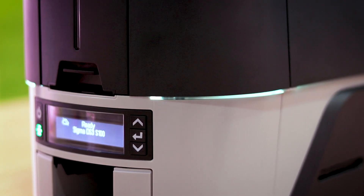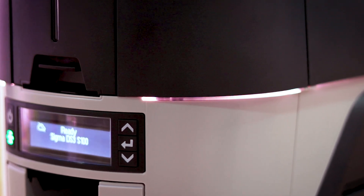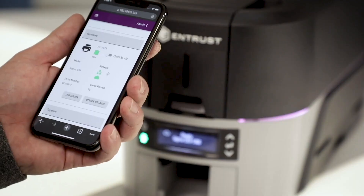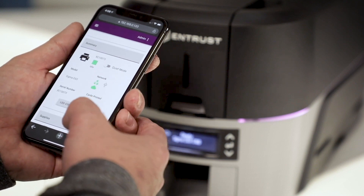The unique variable LED light ring not just allows you to change the colors to match your brand or ambience, but also alerts you to printer issues. With the mobile dashboard, you are able to manage your printer from the palm of your hand.